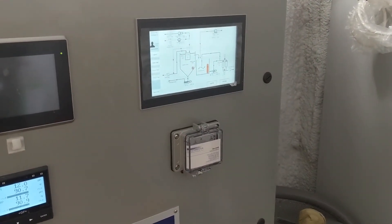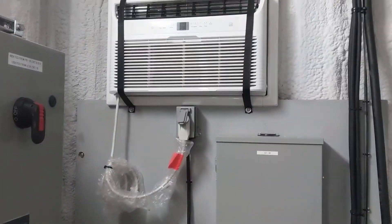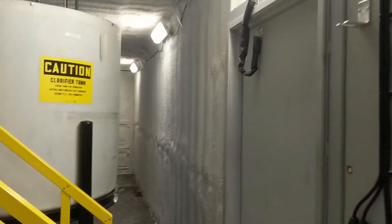It's 480 volt controls. Here's the panel. We've got power distribution, heating and AC, LED lights, and it's spray foam insulated.